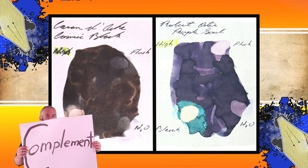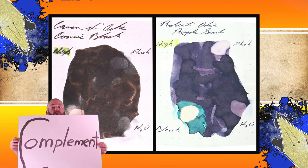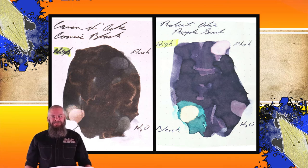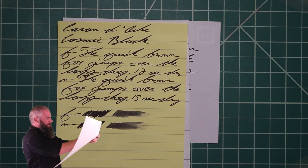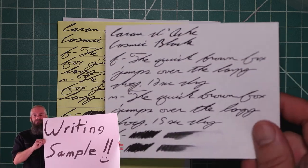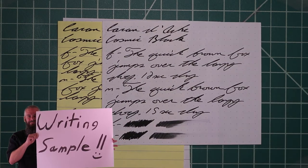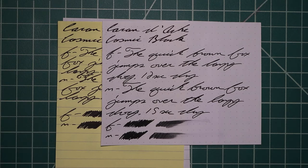Instead of finding inks that look like Caran d'Ache Cosmic Black, I prefer to find an ink that complements its color on the page. I went with a nice purple — Robert Oster's Purple Soul. The second writing sample is done on yellow Rhodia paper, black and red notebook, and white lines paper. Looking at the yellow Rhodia paper, just to see if we get any tone change — although it's a dark enough black in the writing, I wasn't expecting any. And you can see, we did not get that.